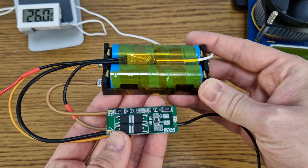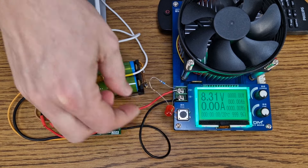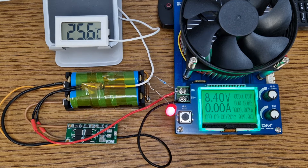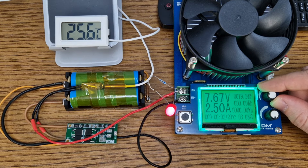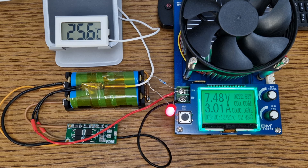I changed the cells. I'll connect the LED back and let's redo the test under the same conditions. The battery is fully charged at 8.4 volts. The load current will be set to 3 amps again. These are not high-drain cells — I think they are salvaged from a laptop battery — so with a 3 amp load, these cells will heat up in a few minutes. I will fast-forward the video.